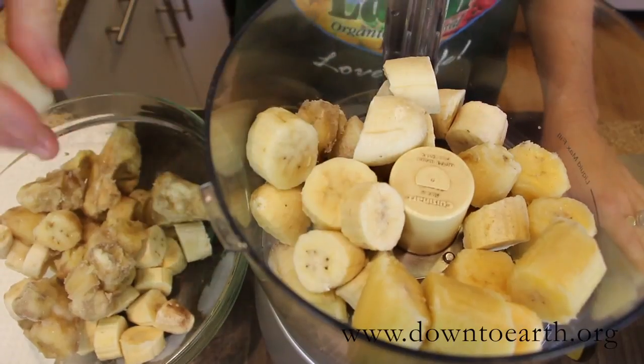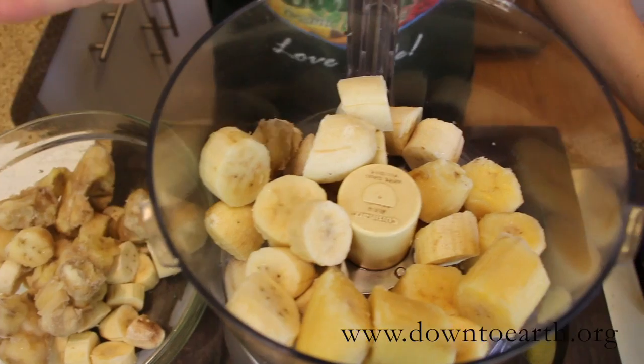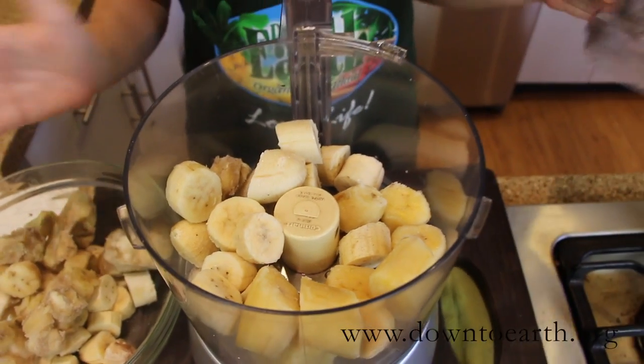Take your bananas out of the freezer and let them thaw for just about five minutes. This helps them blend up just a little bit faster. Put them in your processor, cover, and then blend.